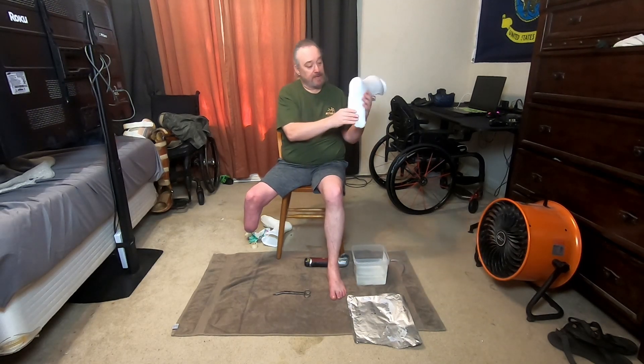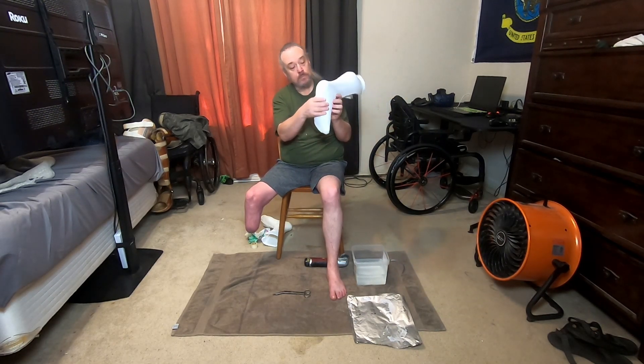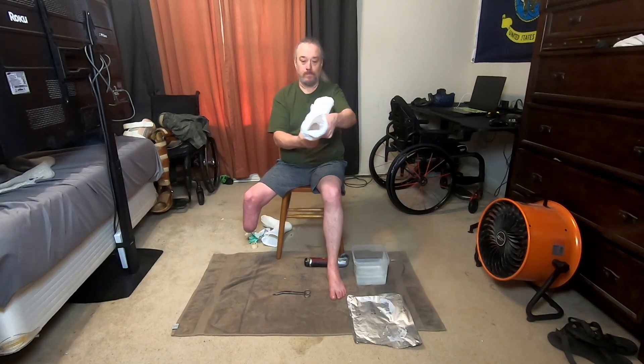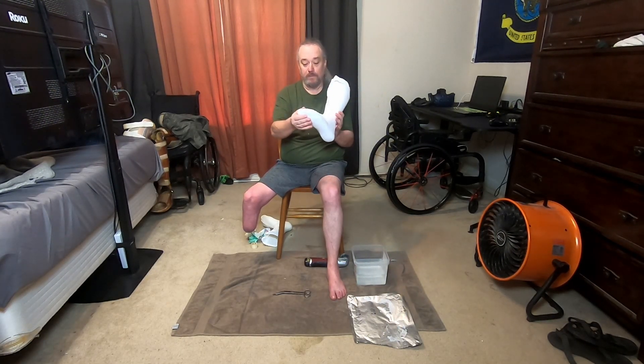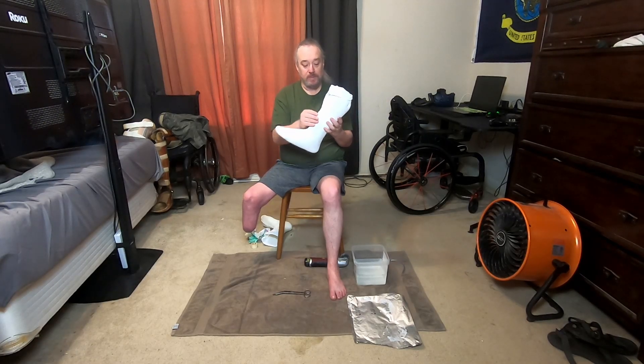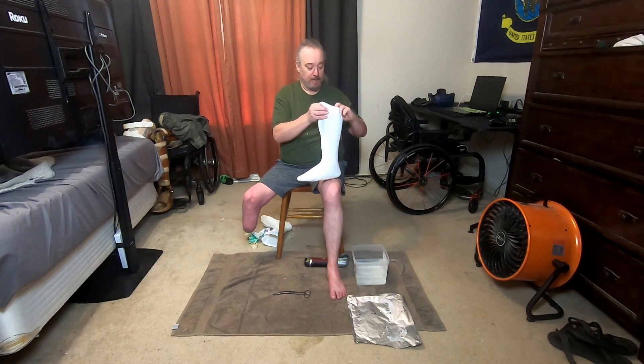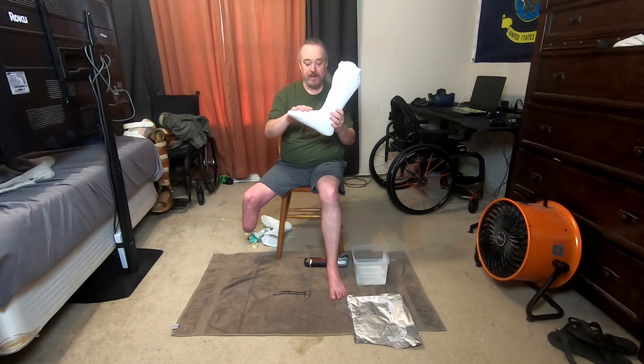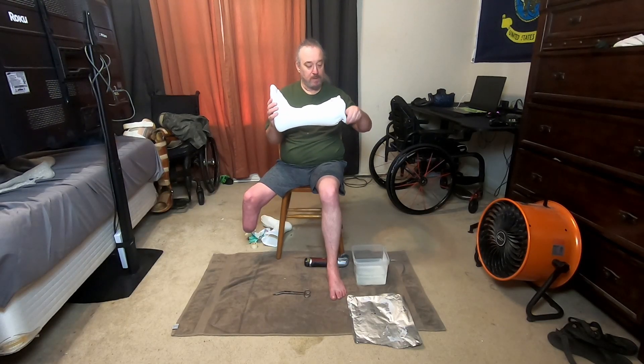I've got the arch molded nicely. Let's see down inside — toes are nice and formed. What you'll do is you'll seal this part up and take out this thing. Once this is all out, you'll fill it with plaster. So this is your negative mold, and then you'll have a positive mold to use.